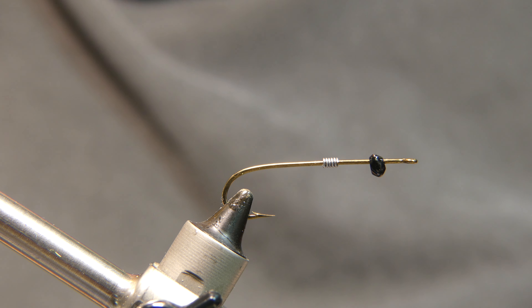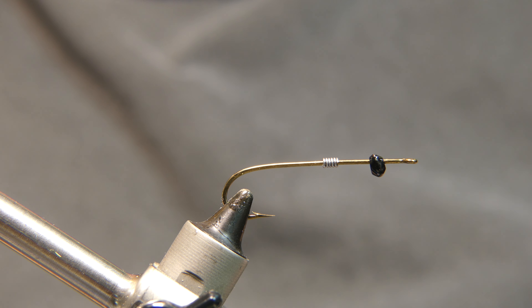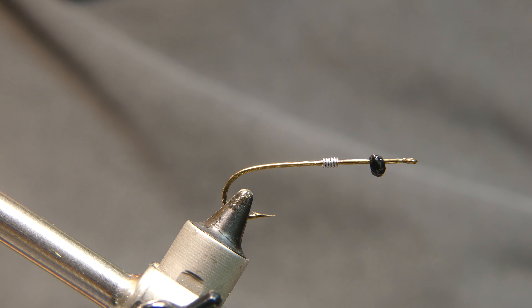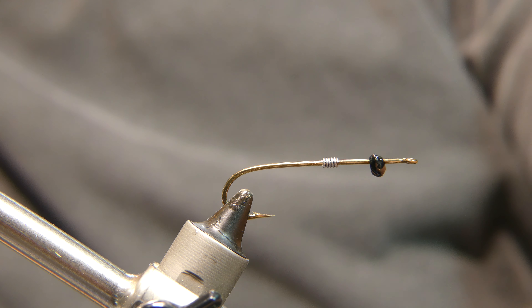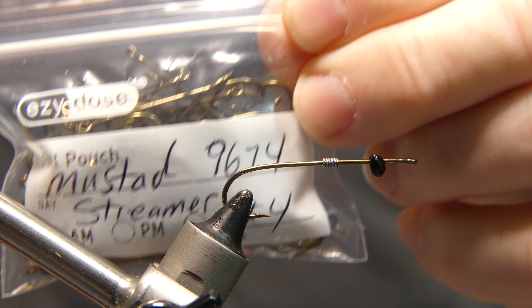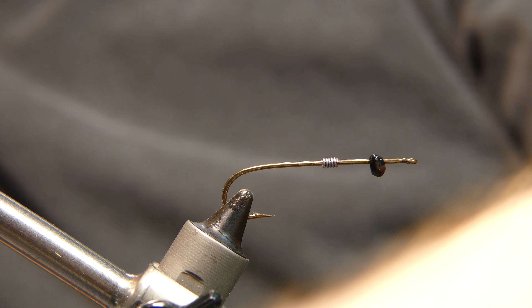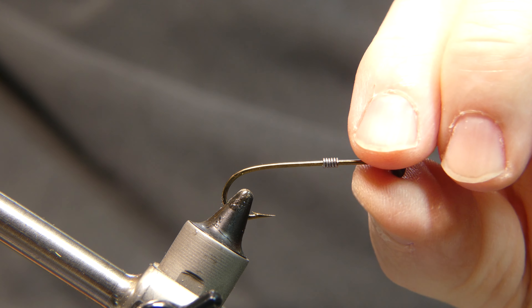Good afternoon and welcome back. Today we're going to be tying a juvenile smallmouth bass fly. We're going to use a lot of materials from the estate sale the other day. The hook I have in the vise is a Mustad 9674 size 4 streamer hook.